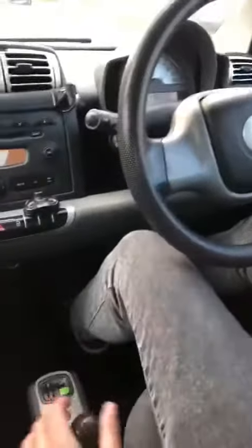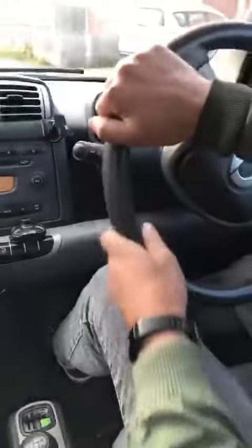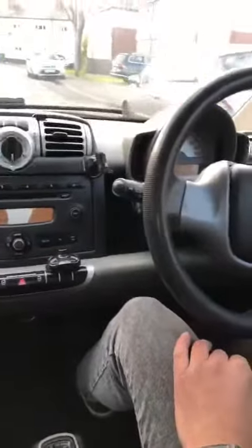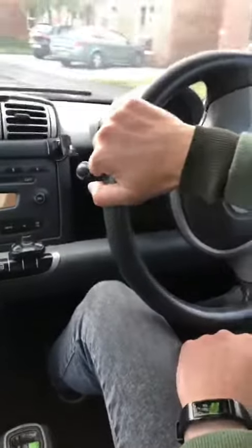Okay, foot on the brake, cross again, into first gear, go away again. That's it really — straightforward.